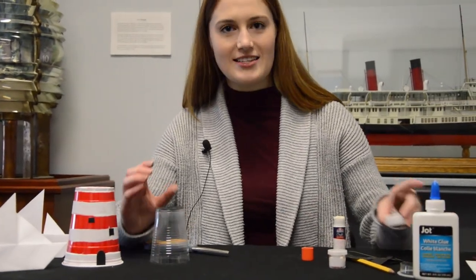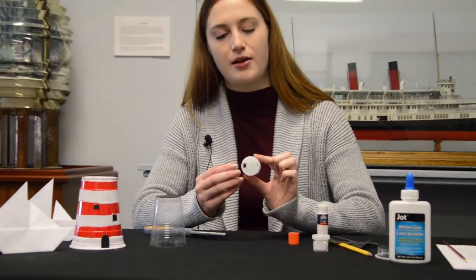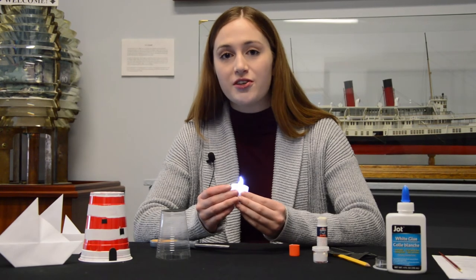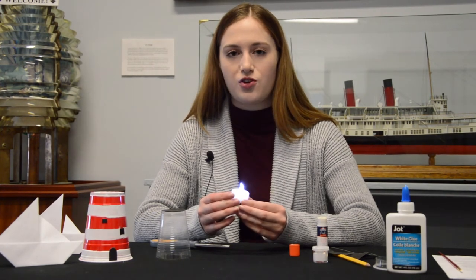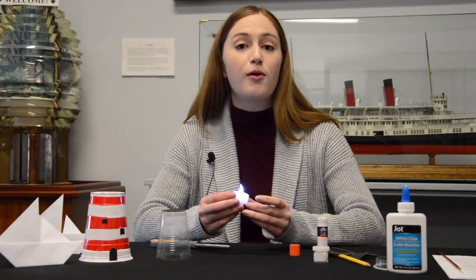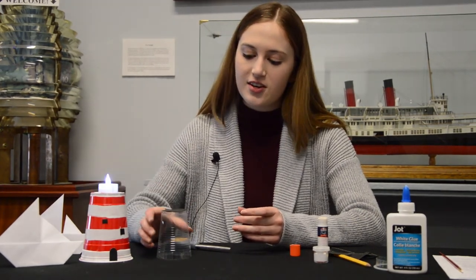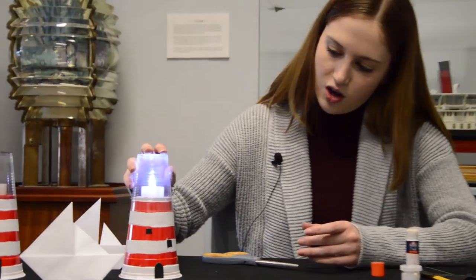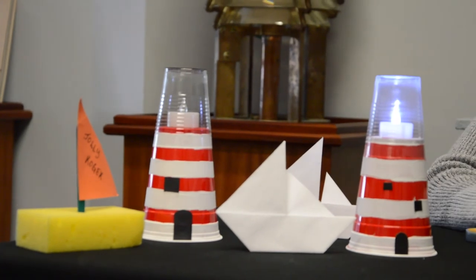Now our lens is ready to go on top. Last but not least, we need our light for our lighthouse. As you can see, there's a switch at the bottom that you're going to turn on for your light. This light is artificial light rather than natural light — natural light comes from the sun, while artificial light is created through electricity or batteries such as this one, like light bulbs or flashlights. Now put your light on top of your lighthouse, take your lens and roof and put it nicely on top, pushing down slightly so it stays on. And now you have your finished lighthouse.